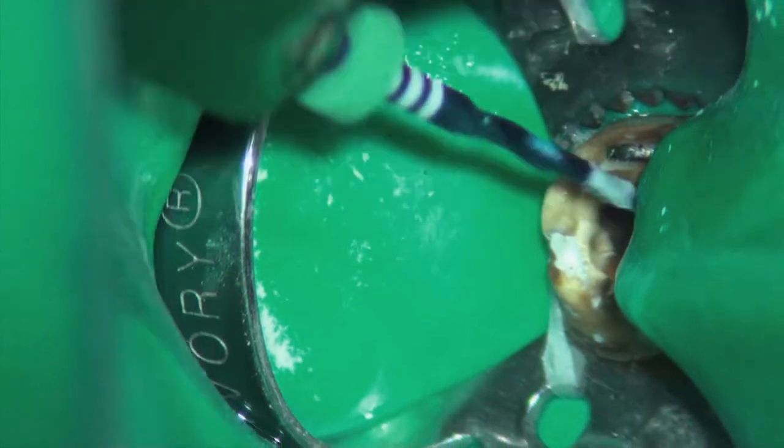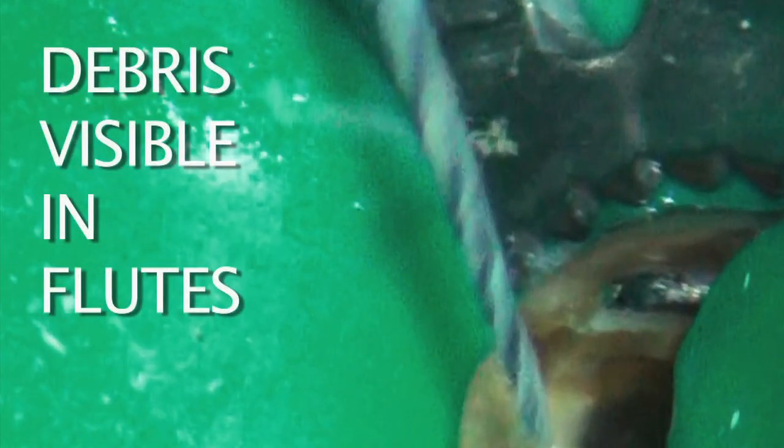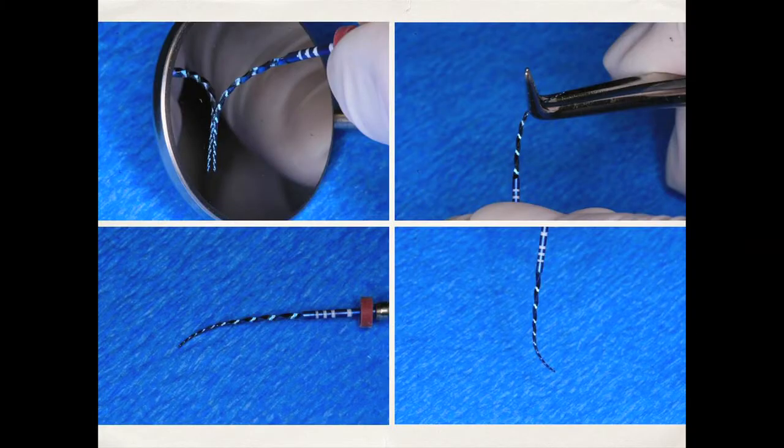You can notice the blue color — this is fantastic because you can see the debris as it contrasts against the blue color of the file. You don't normally see this in other rotary files. If you see debris, you need to remove it — take a sterile 2x2 with alcohol or chlorhexidine. The proper way to pre-curve any instrument, whether Vortex Blue or a hand file, is with sterile cotton forceps. You put a gentle curve on the instrument, as shown in these slides.